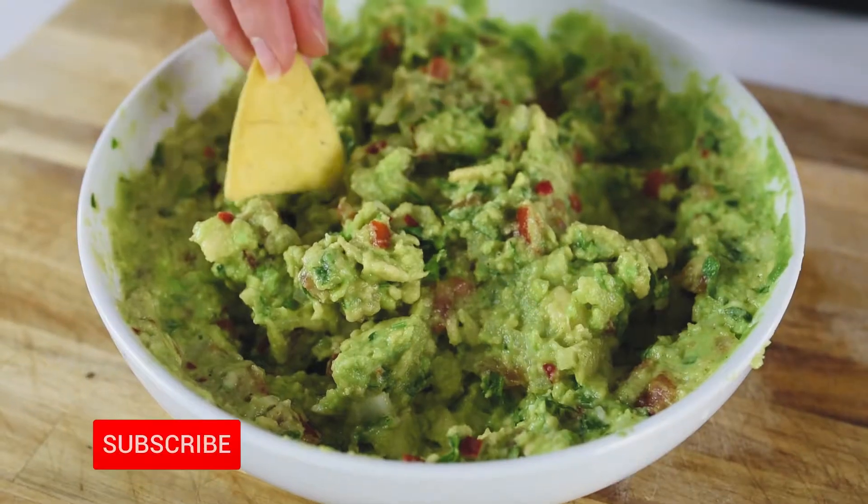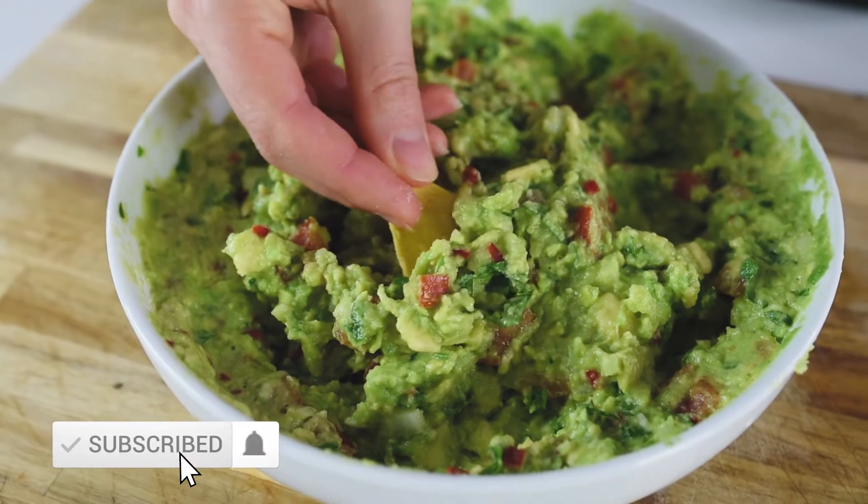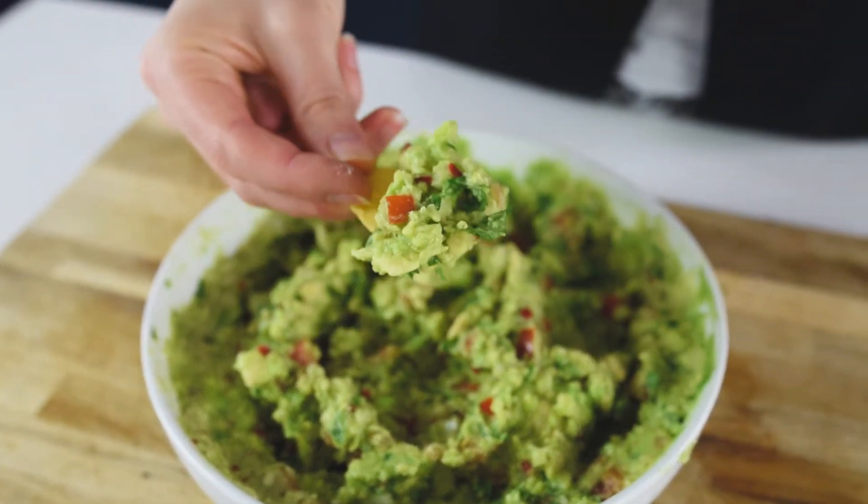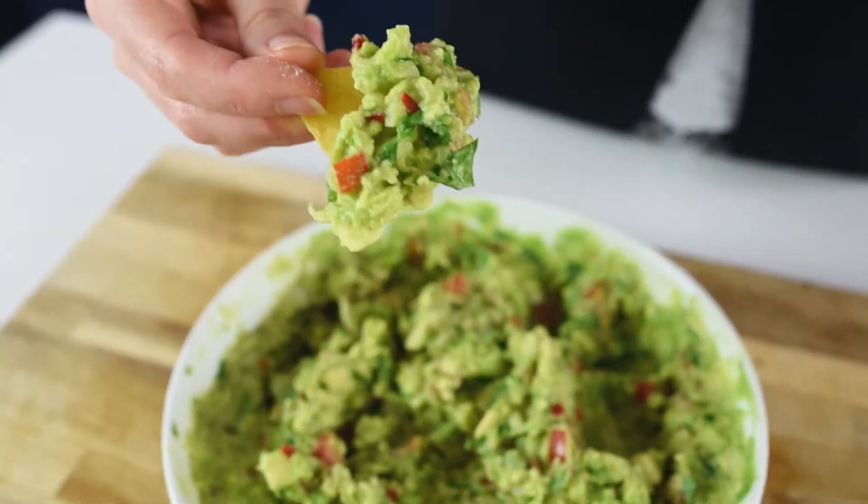Hi everyone, my name is Natasha and today I'm going to show you how to make a super simple and easy guacamole. This is an extremely easy snack, you can use it at any time and it's incredibly easy to make. Let's get started!